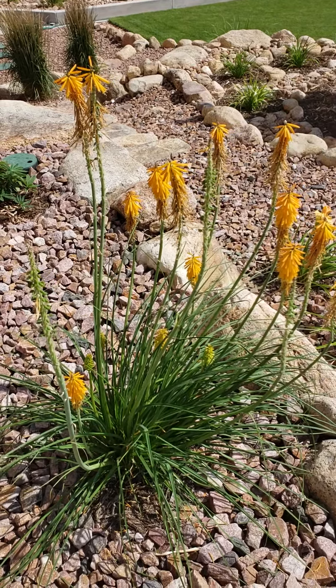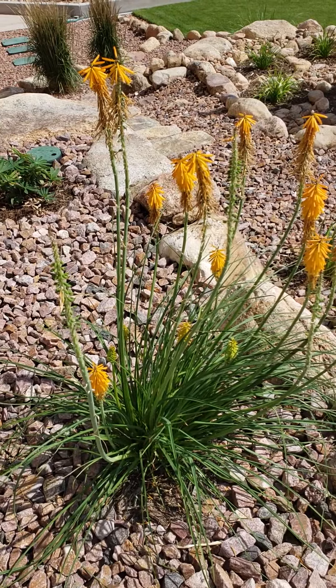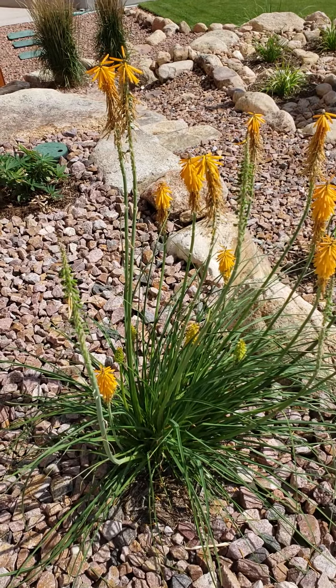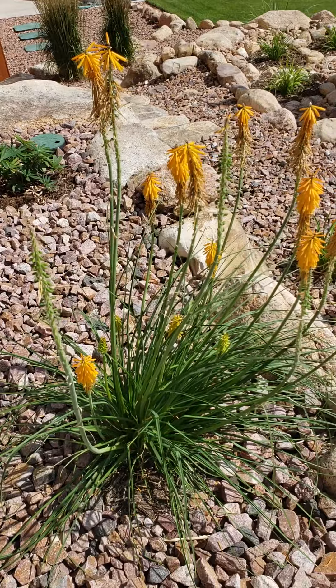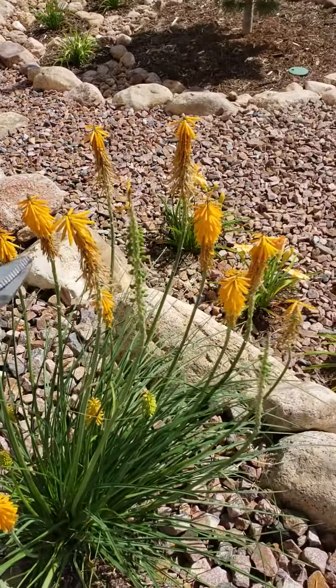Hi everyone, Shelby here, and today I'm just going to give you a quick tutorial on how to deadhead your Red Hot Poker Plants. So Red Hot Poker Plants, also known by their botanical name Kniphofia, have these gorgeous tubular flowers here, as you can see.